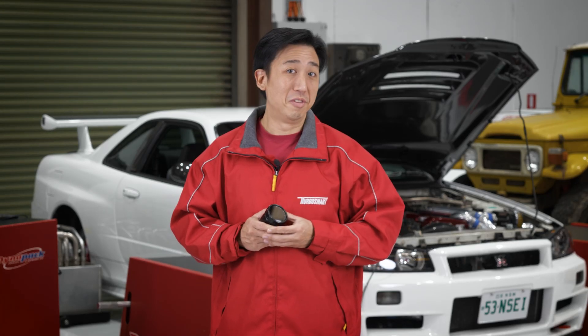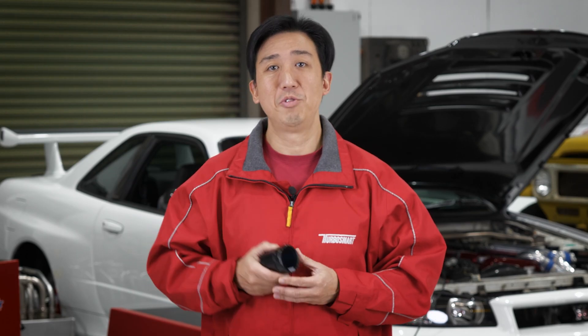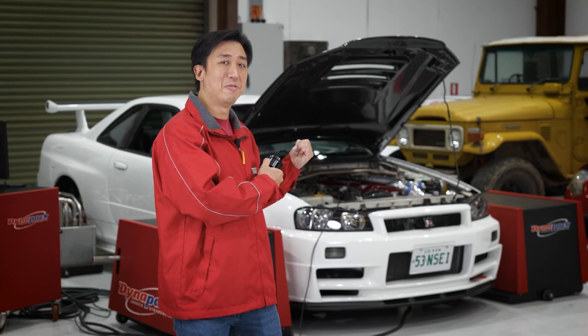Whether it's a lightly modified car or a very heavily modified car, whether it's small turbos, big turbos, singles, twins — if you've got boost, you've got to control it. Today we're going to be setting up the new eBoost 3 on this R34 GTR.